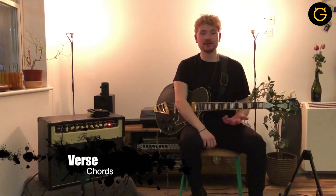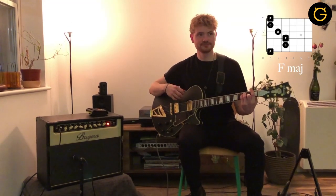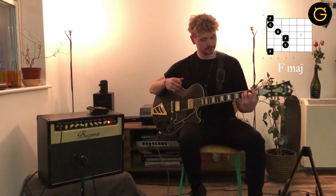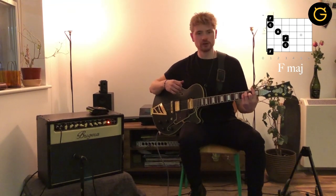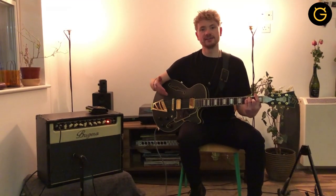For the verse there are basically three chords and the first one is an F major. It's just a standard F major. And what you want to do for these chords throughout the verse is you really want to let them ring out. Let your reverb ring out. You want to hear the whole chord. You're going to play the chord on beat one of every bar and let it ring out until you play the next.